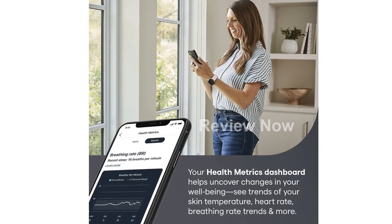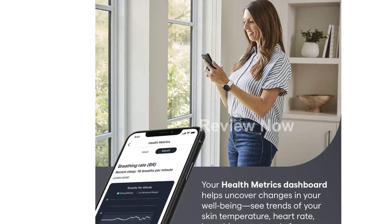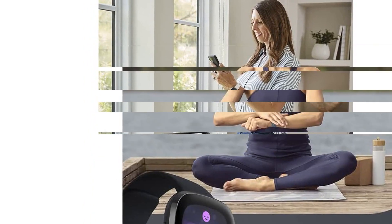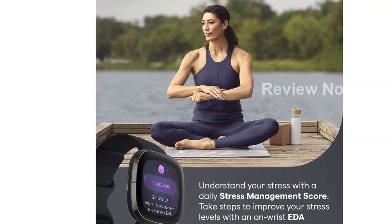Introducing the Fitbit Sense Advanced Smartwatch, the ultimate tool for heart health, stress management, and skin temperature trends. This carbon graphite smartwatch comes in one size with both small and large bands included.